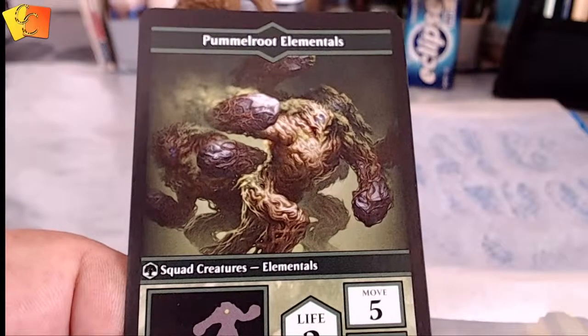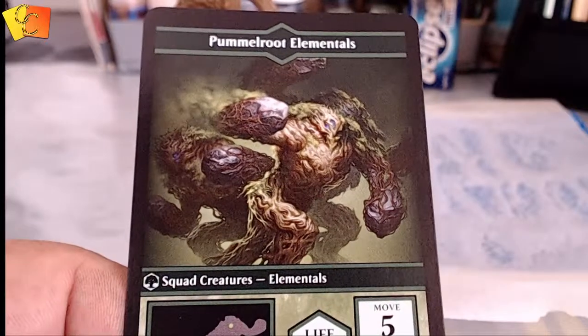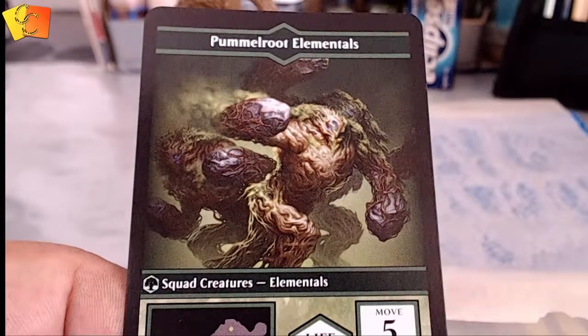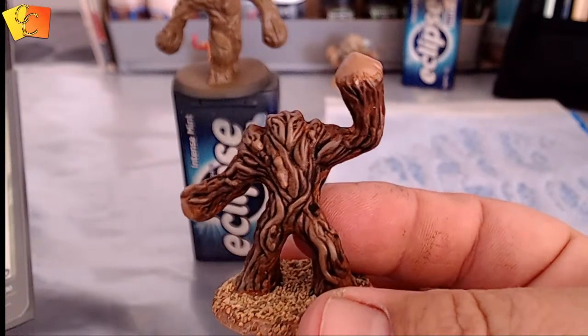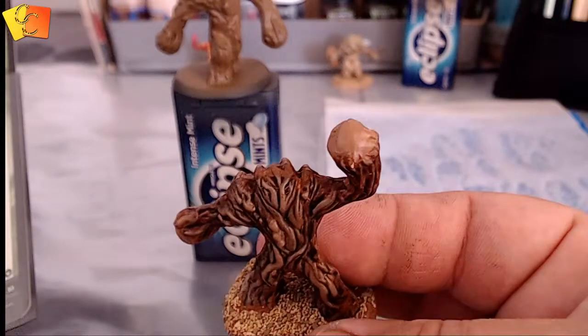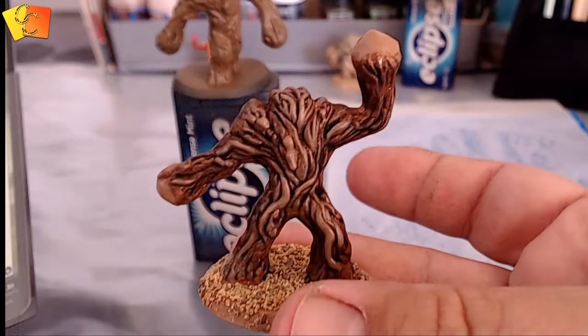Okay, so this is what we're going for — this is how we're going to paint it. As you can see, he's got a bit of moss on the back, he's got stones in his hands. The other one I painted about a year ago — he's just all timber, he doesn't have the stone hands or the moss on him, but he still looks good.